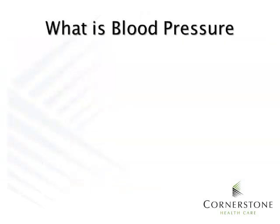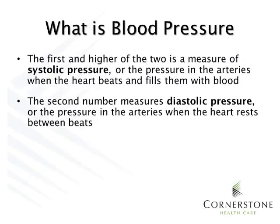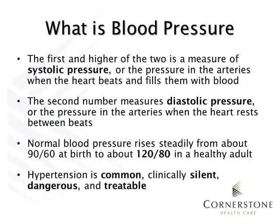Let's start by defining blood pressure. Your heart pumps blood into arteries with each beat, and the amount of force it uses to pump is measured. The first and higher of the two measures is systolic pressure. The second is diastolic. Normal blood pressure is about 120 over 80. What we know is that hypertension is common, silent, dangerous, and treatable.